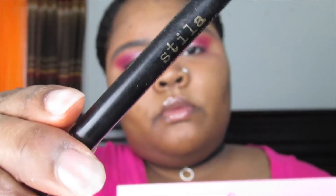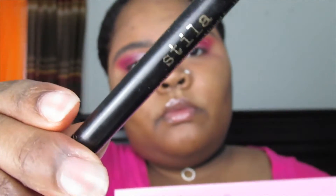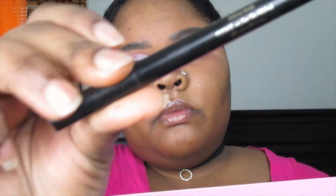I ended up doing a wing liner off camera, but I'm using a Stainless Day All Day liquid eyeliner pen — just wanted to show you guys what I'm using.